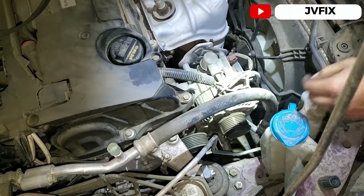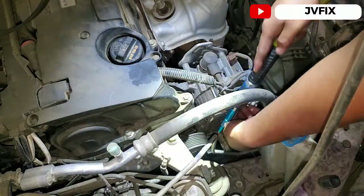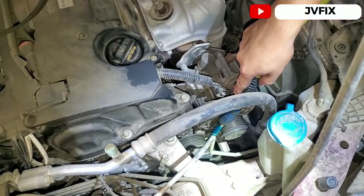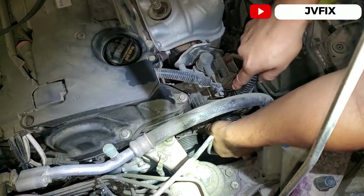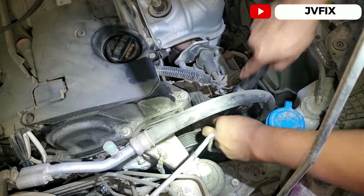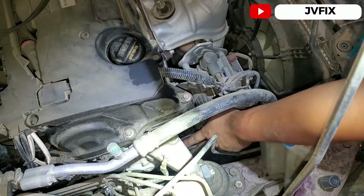This one is making just a slight noise. Now let's test the belt tensioner — and we can hear it. That's the one making the noise. We're going to replace this one.